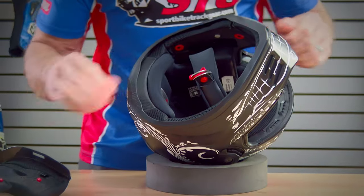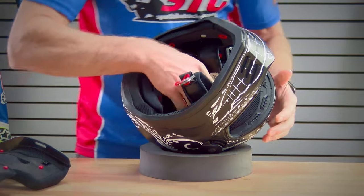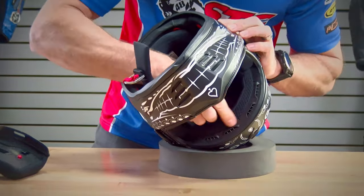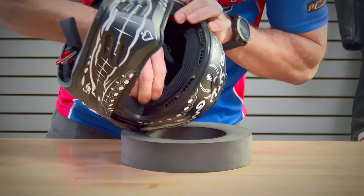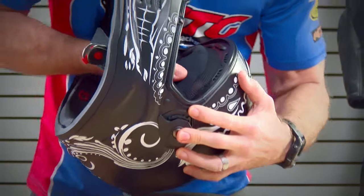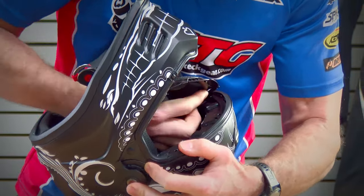Top pad: there are two snaps at the back. When you get to the front, right at the brow of the helmet, there are going to be a couple of snaps. You need to slide your finger underneath the tab that is stitched to the top pad and push out.